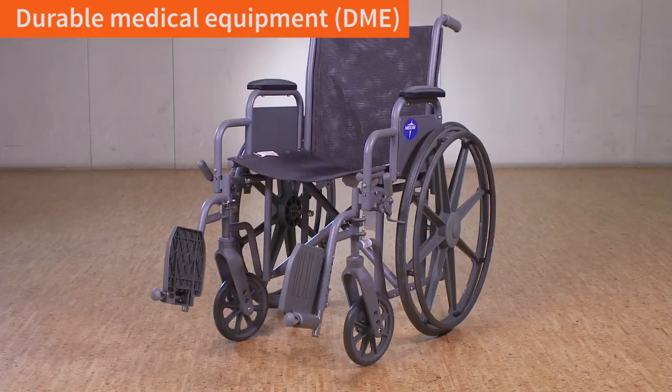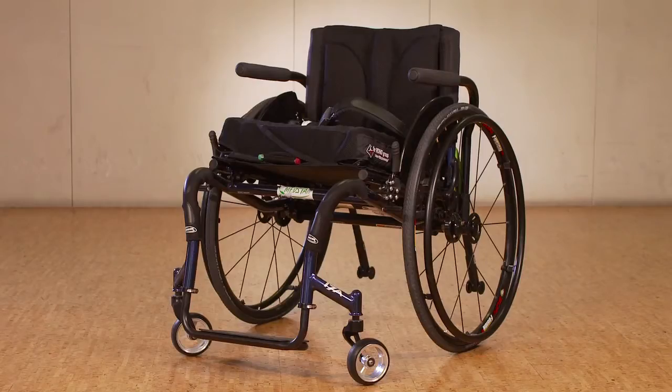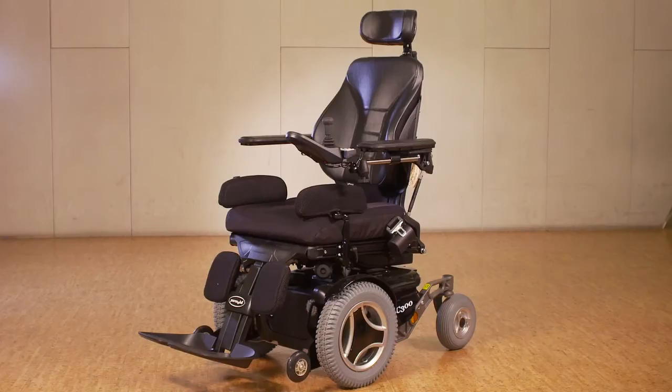There are a range of mobility devices in the wheeled mobility world: from a standard manual chair, to an adjustable manual chair, to a scooter, to a power chair, to a power chair with power seating.